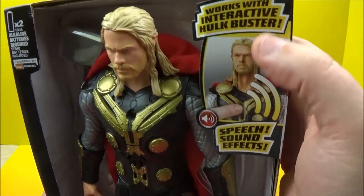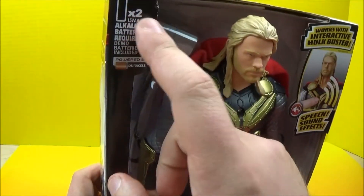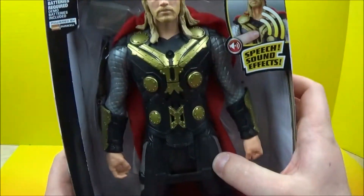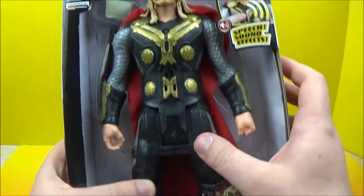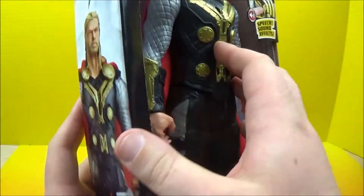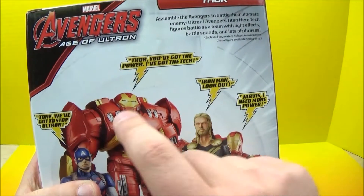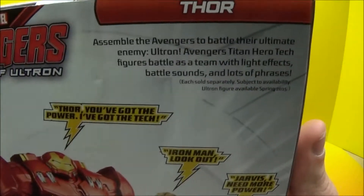He also interacts with the Hulkbuster, of course, and requires — and comes included with — two batteries. You can see his hammer in there and he's got a nice red cape going on. Of course he has his Asgardian armor on. And on the back we've got these same features that we've seen on the other ones, but let's read this one here.